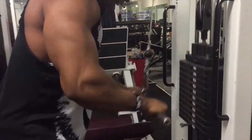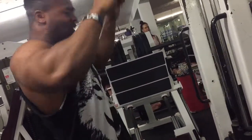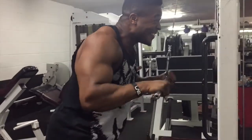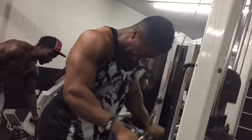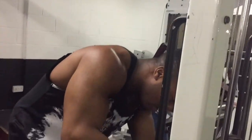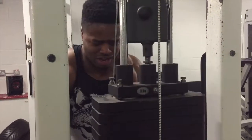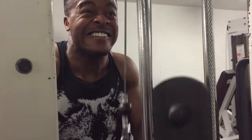Then went into the meat of the session, which was the ropes and the handles. On both exercises we did exactly the same thing — a prolonged pyramid set where I go up in weight and instead of moving up after one set, I prolong it for two to three sets before going up again. Built up to the heaviest weight and maintained that for as many sets as possible — could only get about four sets. Then a drop set to finish because I love my drop sets.